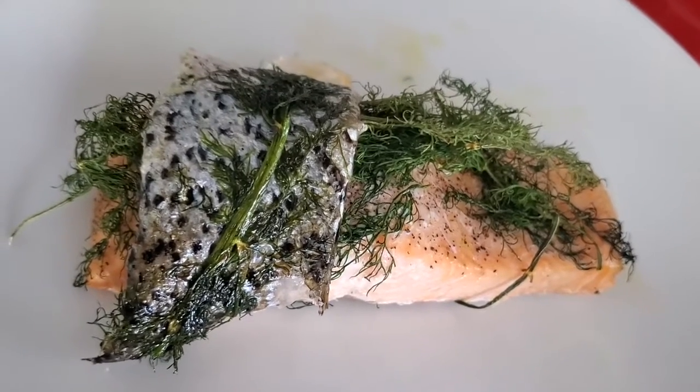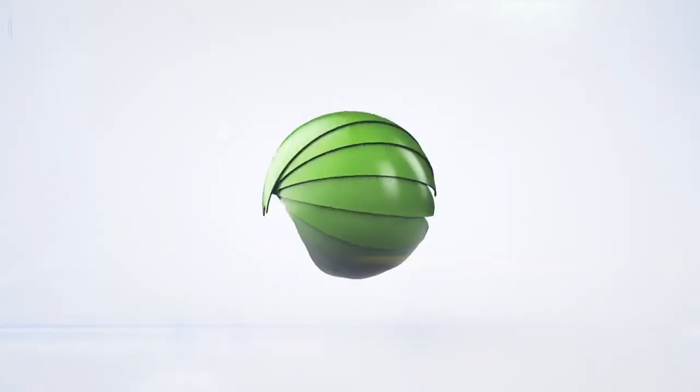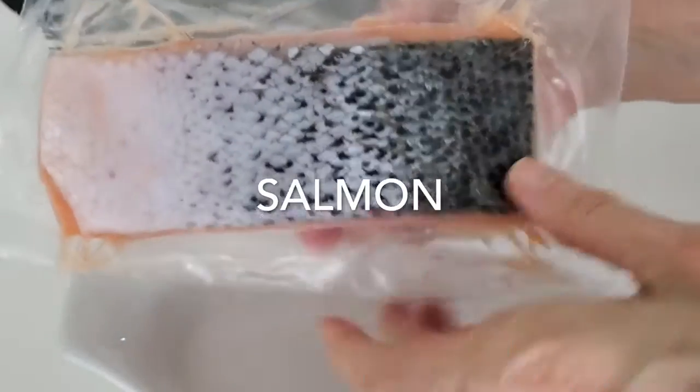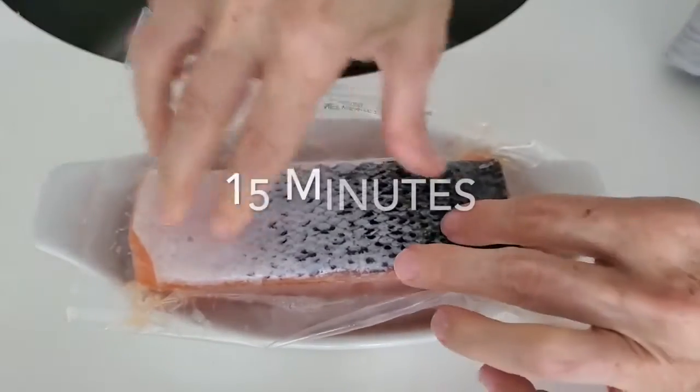Salmon and dill in less than one minute. Eat delicious and lose weight with Chef Pachi. Hi, this is Chef Pachi and today a delicious recipe that you can prepare in one minute with some secrets.